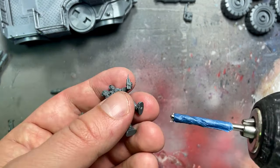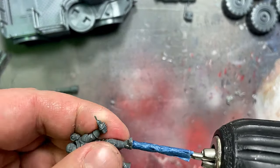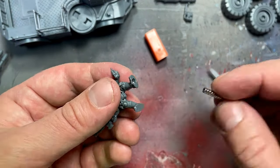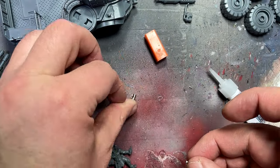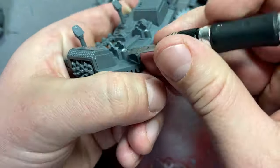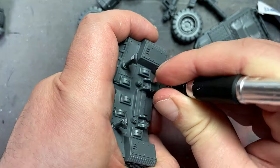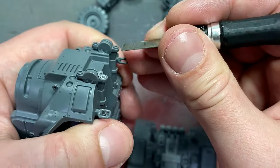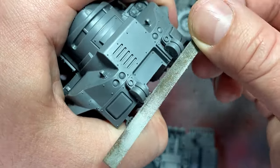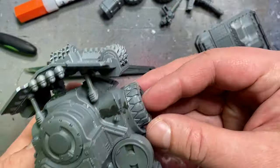Before we get into painting — I hate showing the build process because it's not really part of the channel — I'm going to magnetize the feet of the troopers. I take a razor blade and mark the center, then use an Army Painter 3mm drill bit and drill into one foot each. I also drill into the floorboards of the vehicle.